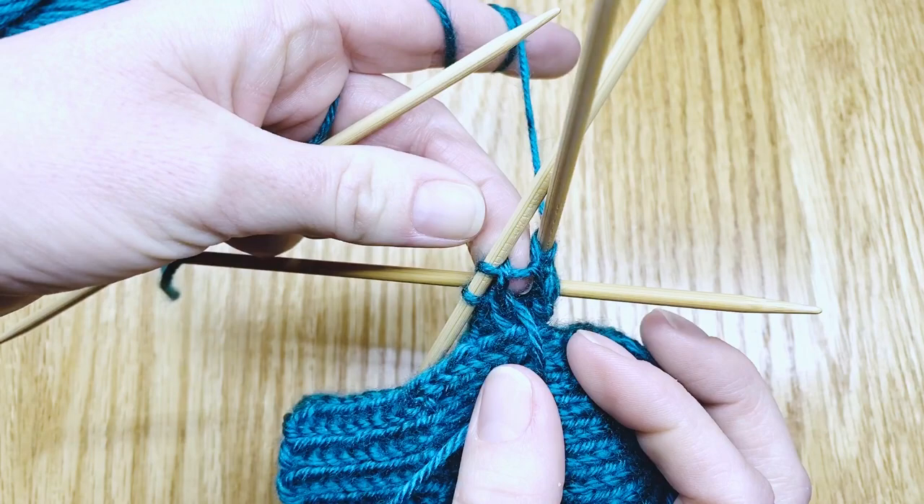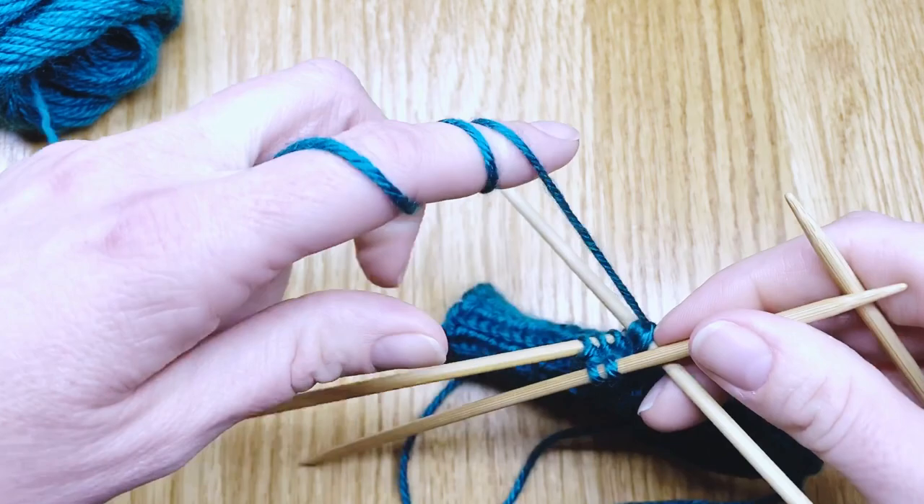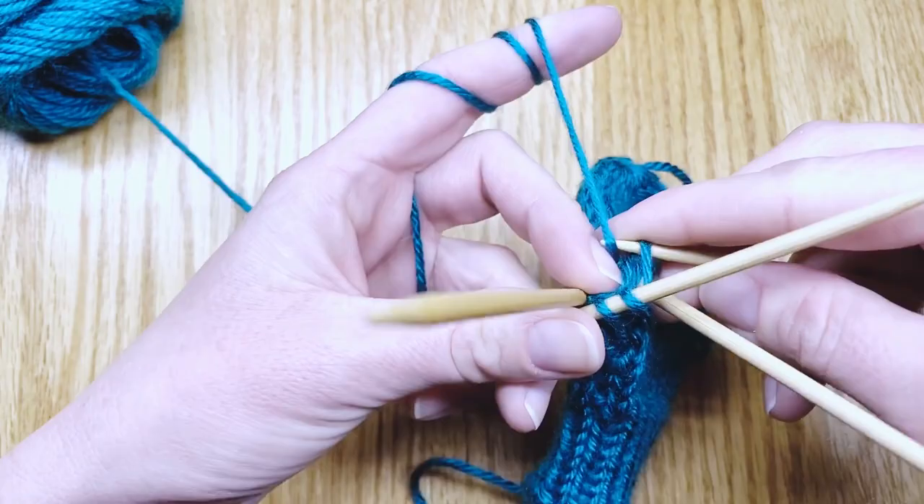As you work around, you'll see that it's joined — just one little strand. The seam will disappear and you'll get a tube just like this hand. If you'd like to watch, I'll go ahead and fast forward and I will see you at the end of the little thumb.